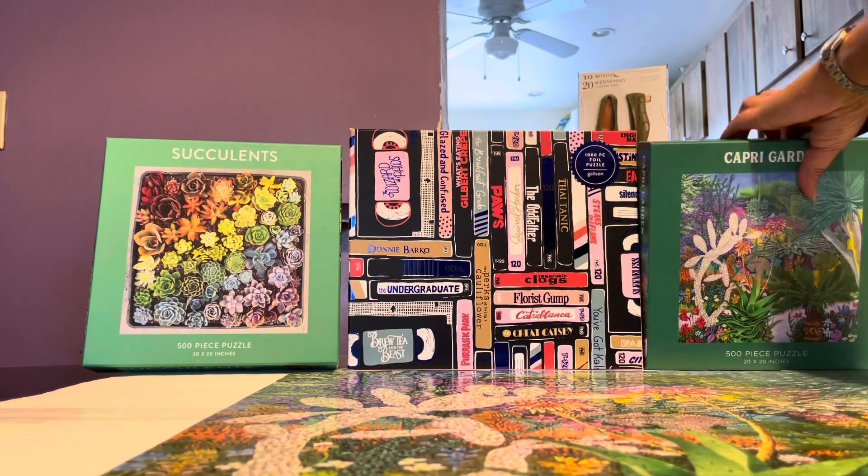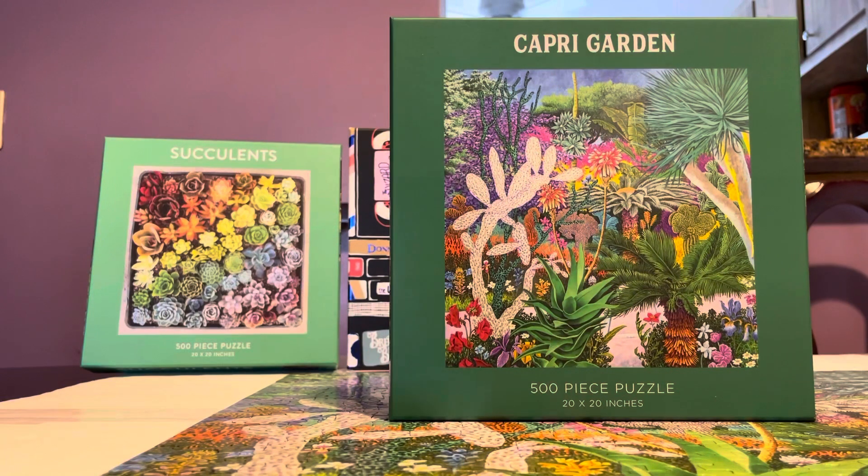So let's look at the box itself. The box is like gift material — it's one of those nice gift boxes, really really nice quality. And just look at that — it's a garden image.